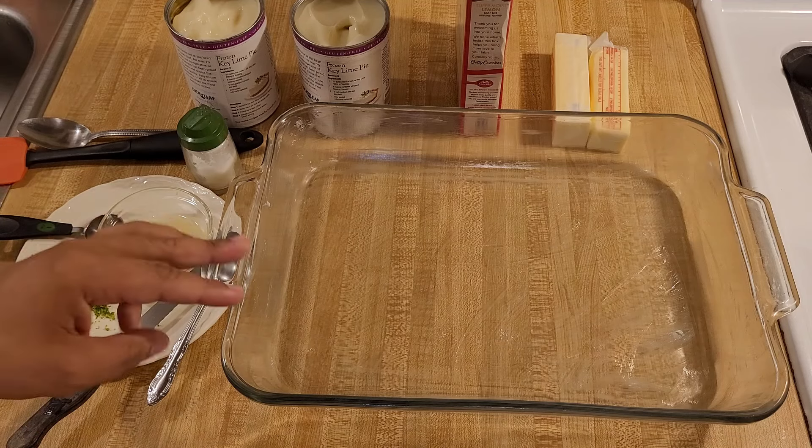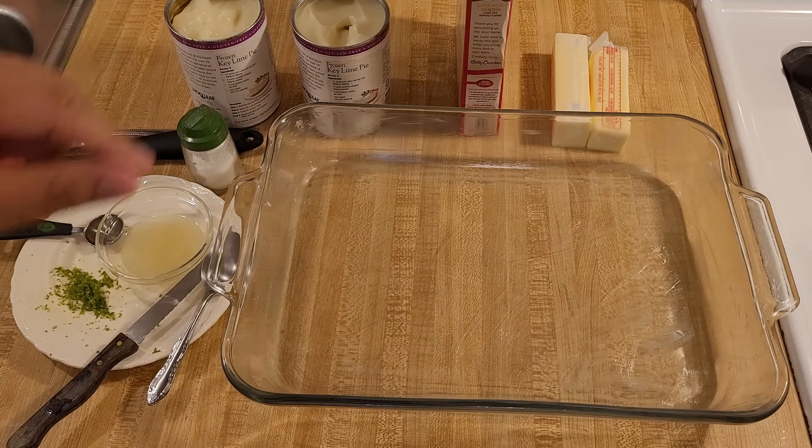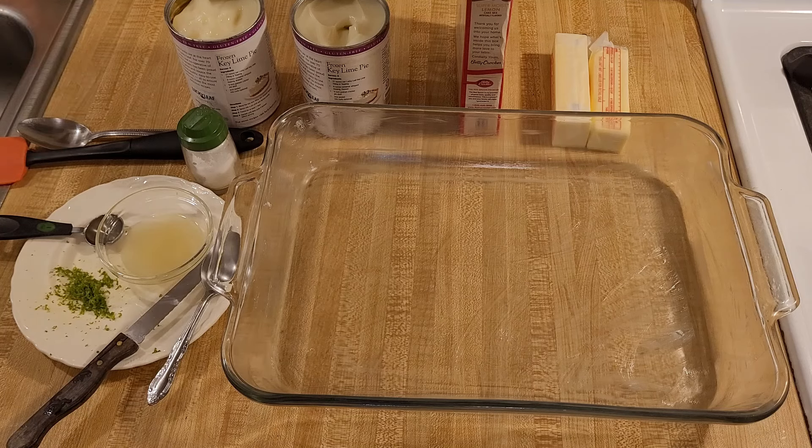Although you really only need three ingredients for this cobbler, if you want to take it to the next level you can also add two tablespoons of lime juice and one tablespoon of zest. Or instead you can do one teaspoon of zest and one teaspoon of lime extract. I'm also going to sprinkle a little bit of salt over the filling just to help bring out the flavor, but that's optional as well.